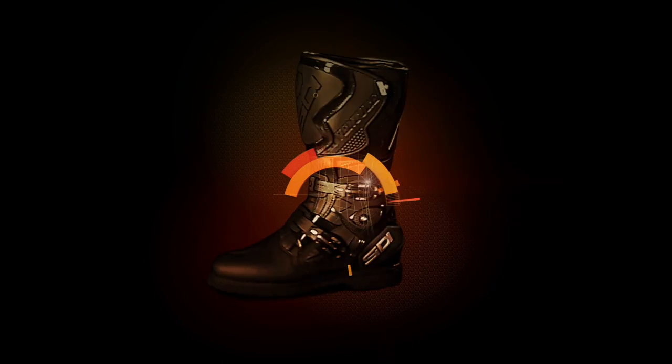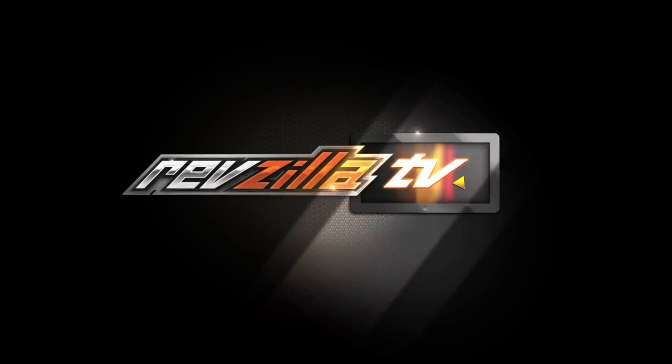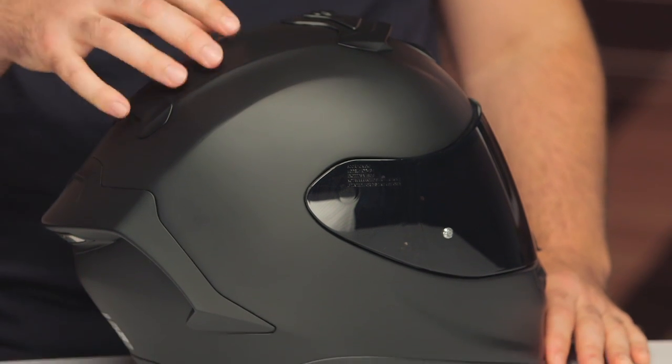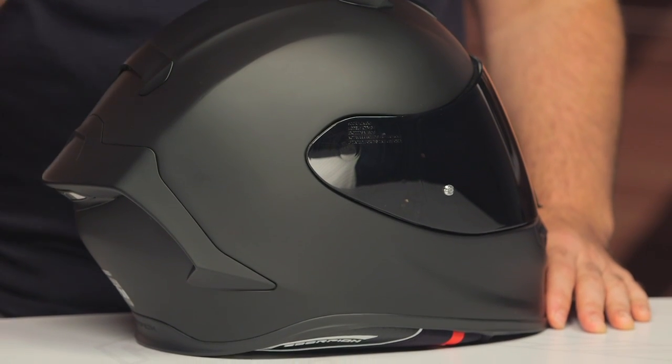Spurgeon here with RevZilla. In this video, we're going to break down the new Scorpion EXO R1 Air helmet available at RevZilla.com. Scorpion offers a quality product for a very affordable price point. What you're getting with the new EXO R1 Air helmet is a helmet straight off the MotoGP grid — this is the helmet that Fabio Quartararo was wearing as he became MotoGP Rookie of the Year. He's being groomed to take over Rossi's position on Yamaha, and this is the helmet that he has been using.